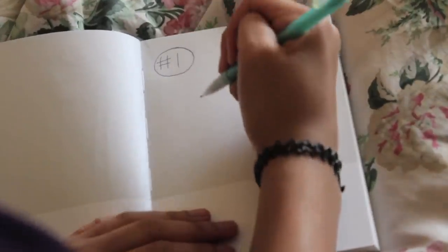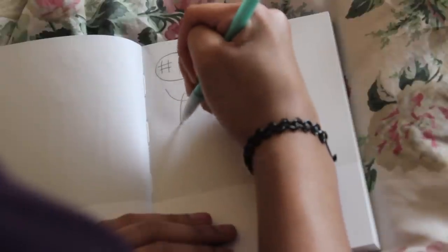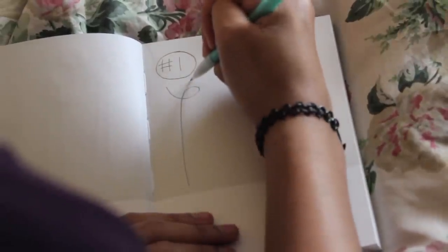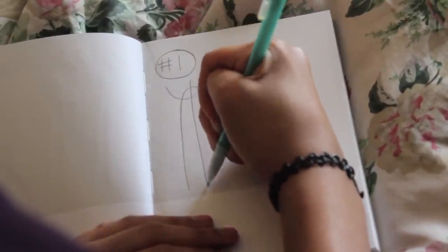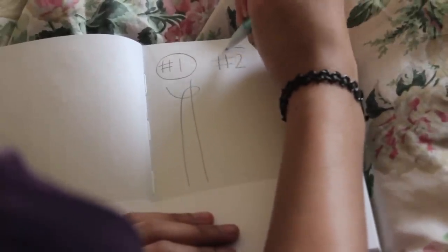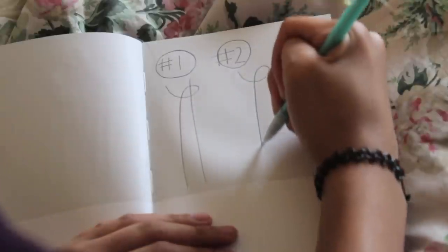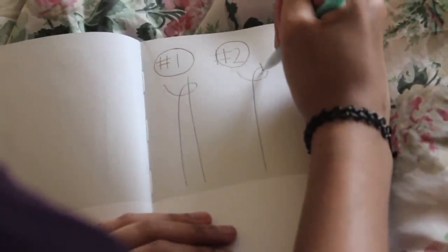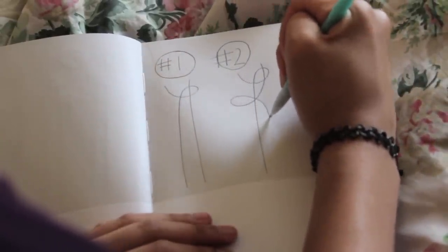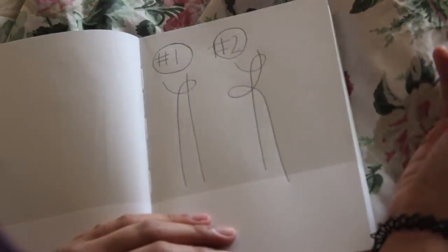I thought it'd be easiest if I just showed you guys a visual about what the knot is going to look like first. On the left side you are going to make a loop, and then with the right side you are going to go inside the loop with that string. For the second step you are just going to repeat that, having a loop on the other side now and having the other side go inside that loop. It's kind of confusing at first, but with a little practice you really get used to it.